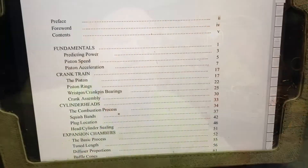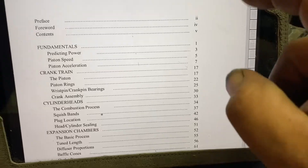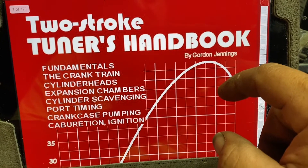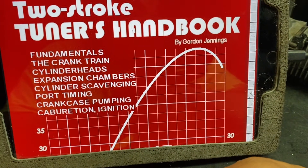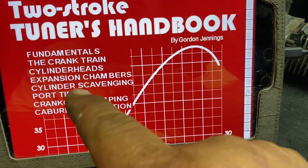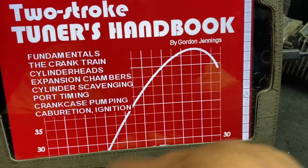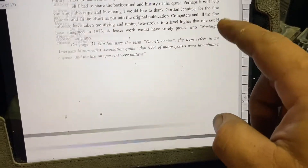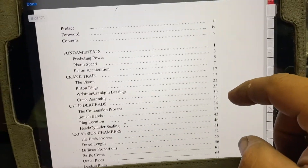Let me pull the camera off here and show you the book — I've got it pulled up on my iPad. This is the Two Stroke Tuners Handbook, the version I found online. This is what I believe the cover looks like: Two Stroke Tuners Handbook by Gordon Jennings. It covers the fundamentals, the crankcase, cylinder heads, expansion chambers, scavenging, port timing, crankcase pumping, carburation, and ignition. We'll be reading through it and applying different steps to what we're going to do.